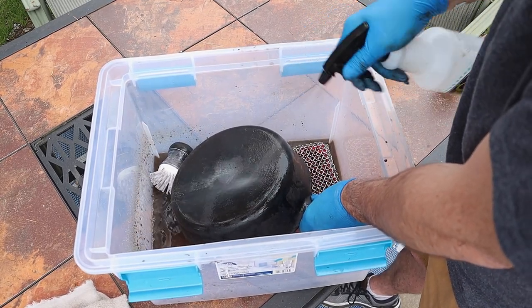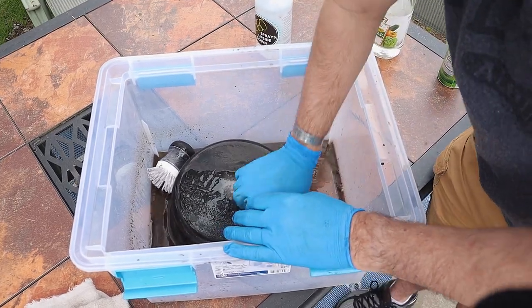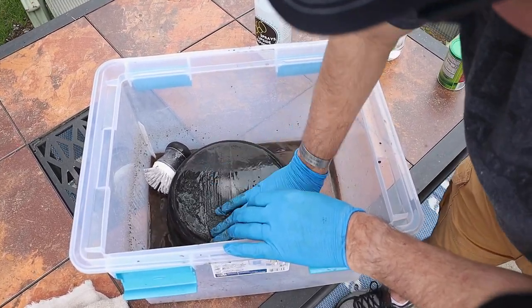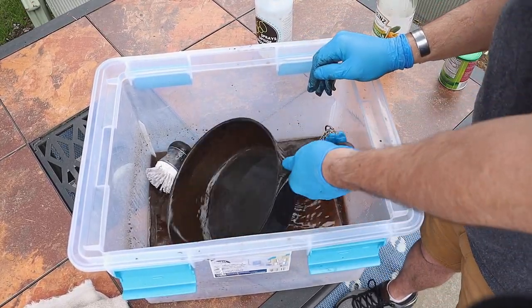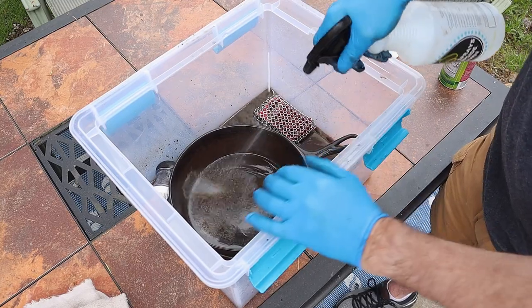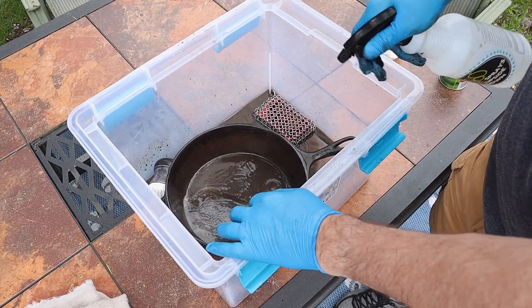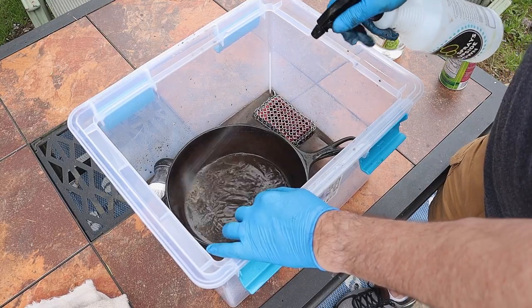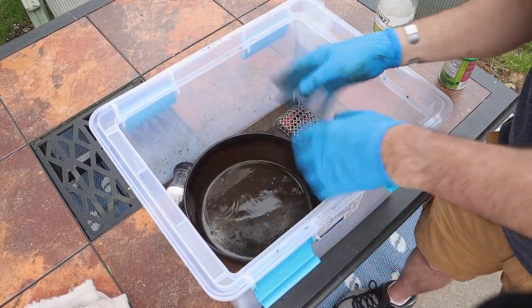Oh, that is beautiful. Just a little bit right here — let me get that right there. One more five-minute soak and we'll take it inside.